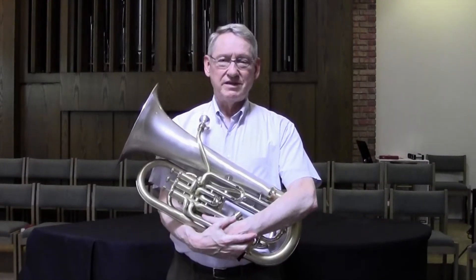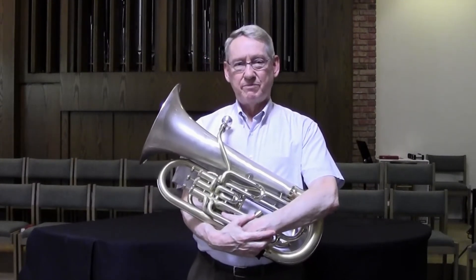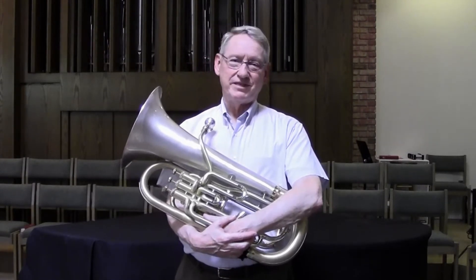Hi, my name is Dave Worden. I'm a euphonium player. I also have a blog and a forum at dworden.com that I hope you've read. If not, check them out — you'll probably find some interesting stuff there.